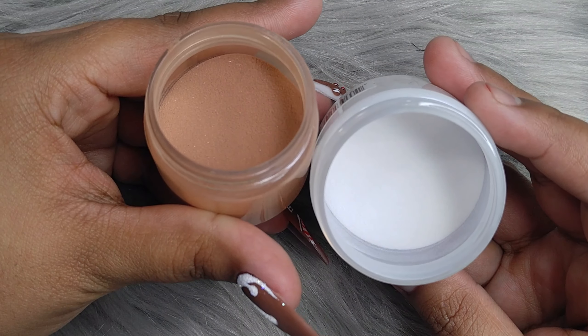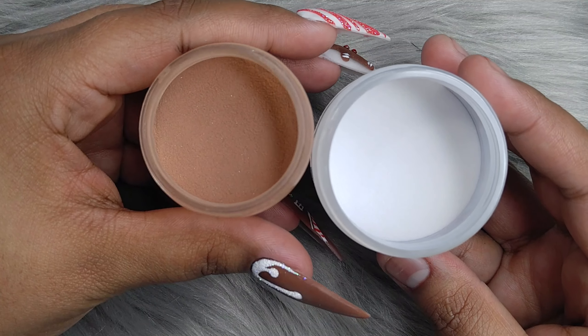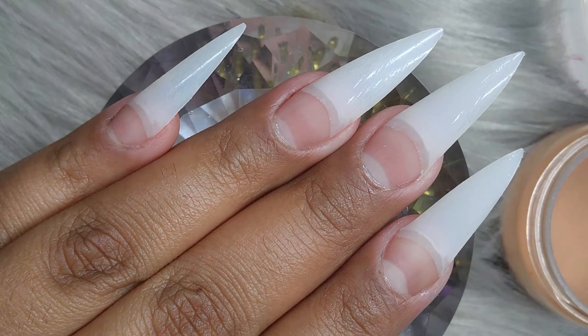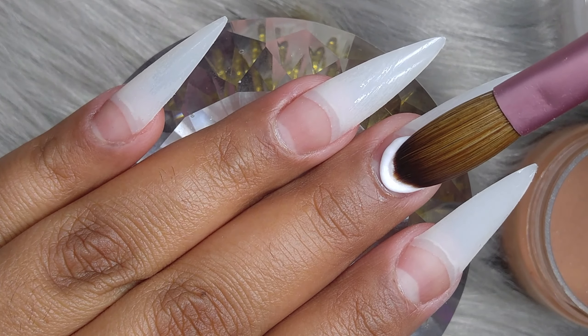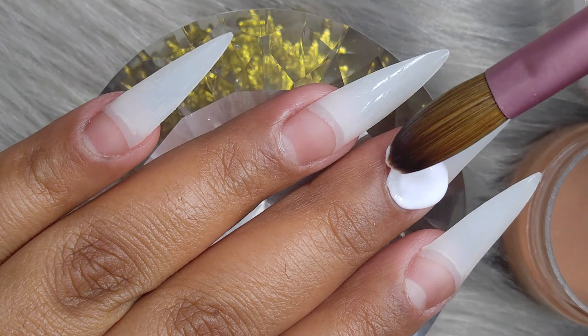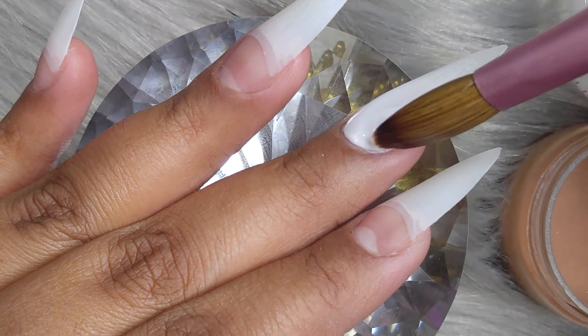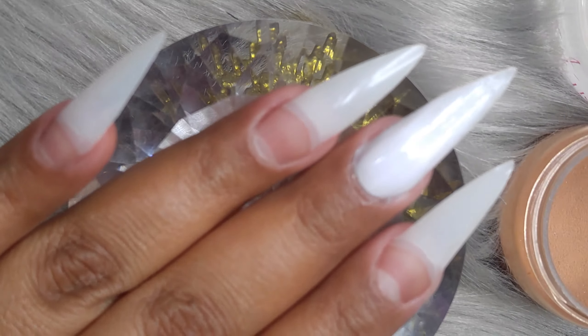On this design, we're going to be using a brown and a white. The white is from NSI and the brown I made myself. I believe I made it with Mia Secrets Cover Pink, and I added brown to it until I got the shade I was really looking for.